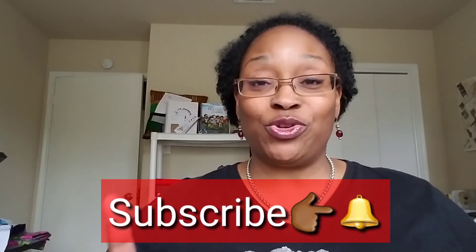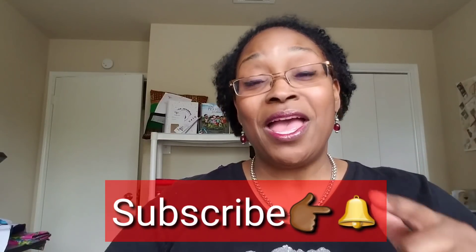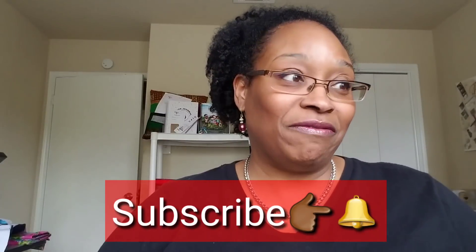Hello everybody, welcome back to my channel. I'm coming in today with my final installment of my fabric stash. The first video was my favorite fabrics, the second was my knit collection. Thank you everybody for your wonderful comments — I didn't think my stash was very big, but I do have more wovens. Welcome to all my new subscribers; make sure you hit that bell and subscribe so you don't miss an uploaded video.